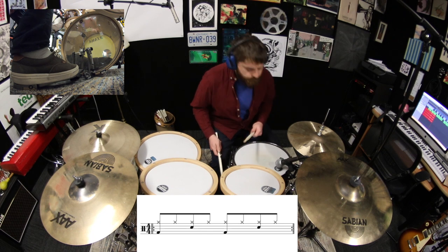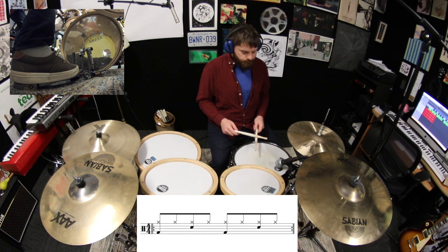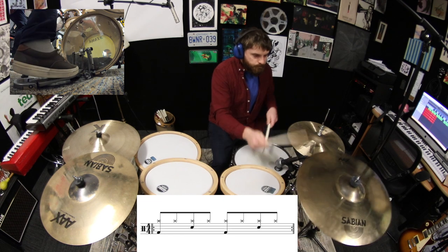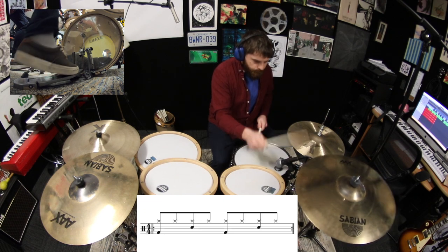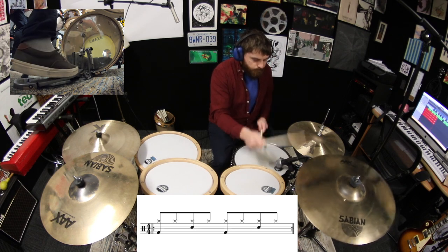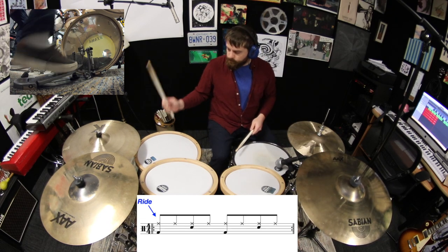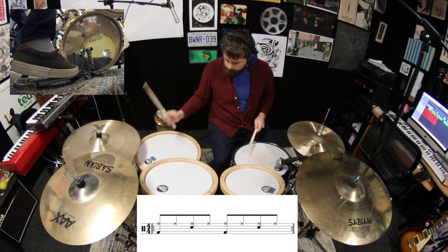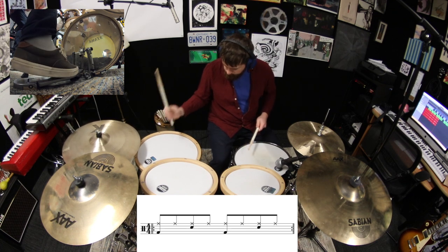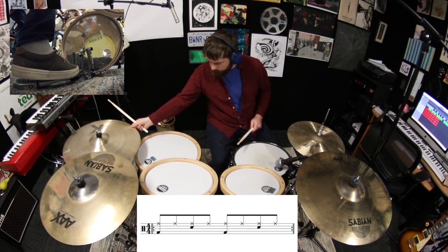One way that you can keep things interesting is by moving your dominant hand from the hi-hats to another part of the drum kit, like the crash, the ride, or the floor tom.